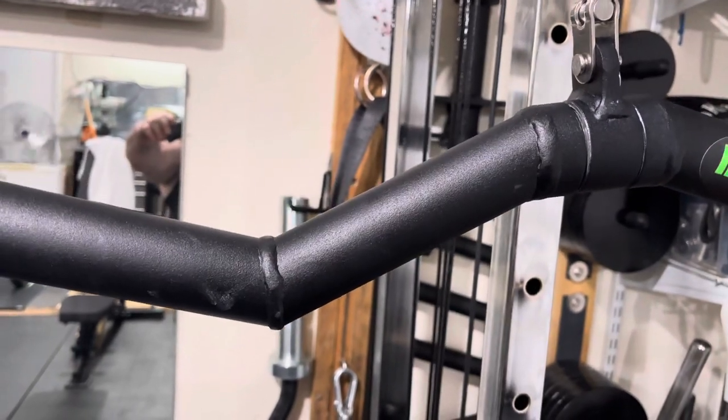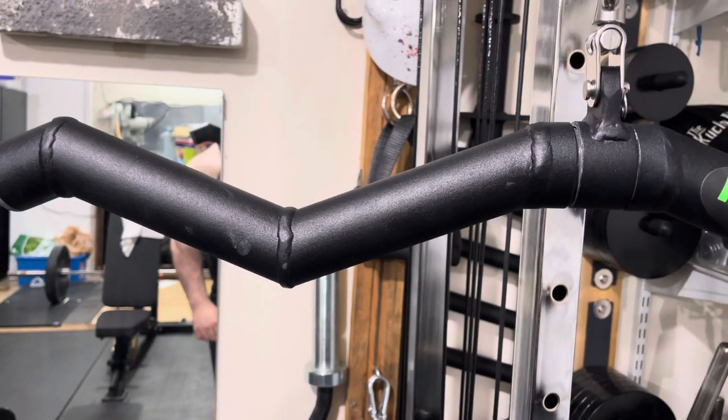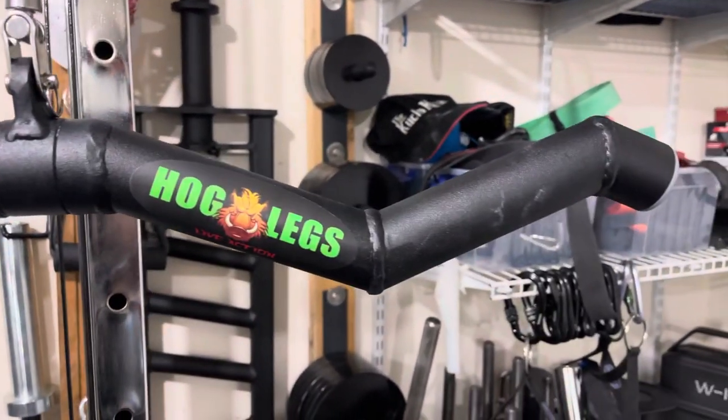As thick as this is, just be prepared for a lot of suffering. It feels a lot harder to move than the regular very thin tricep bar.